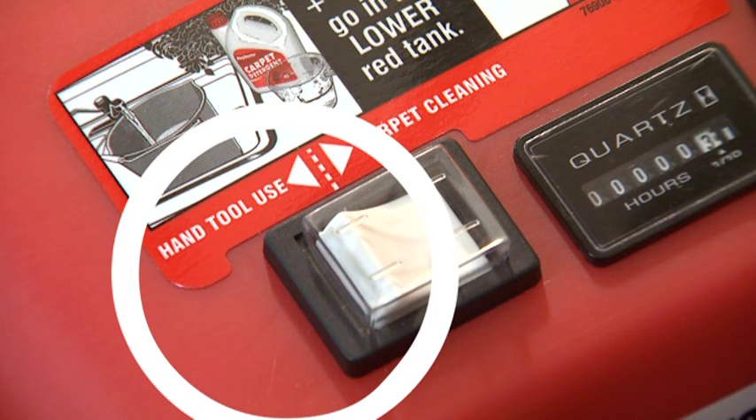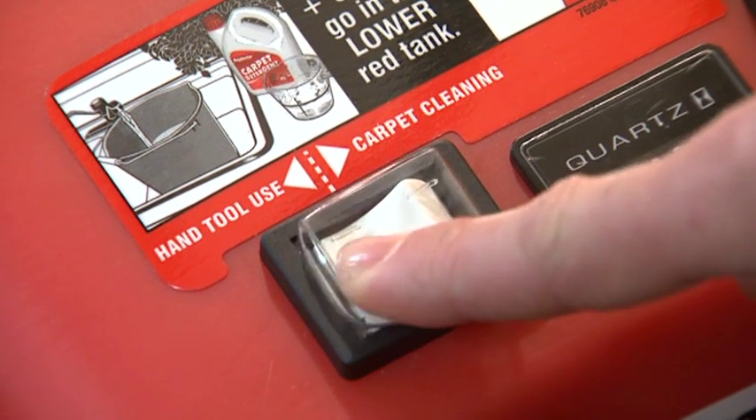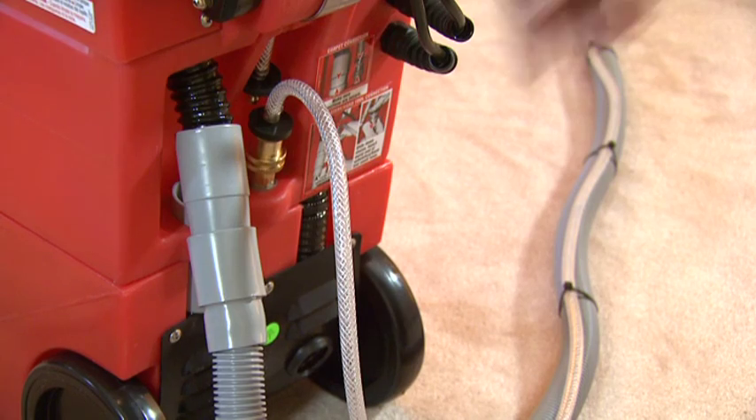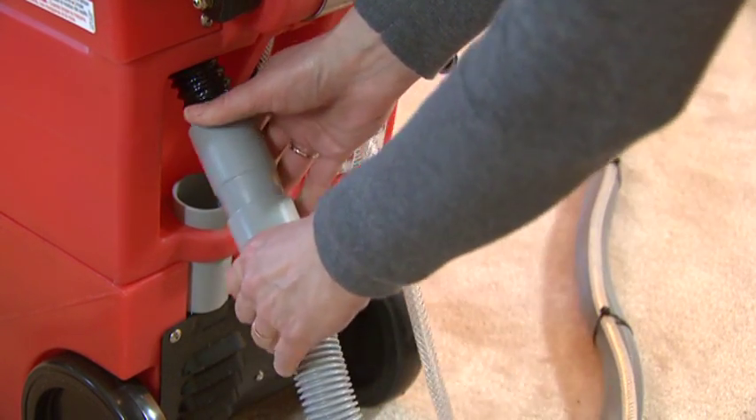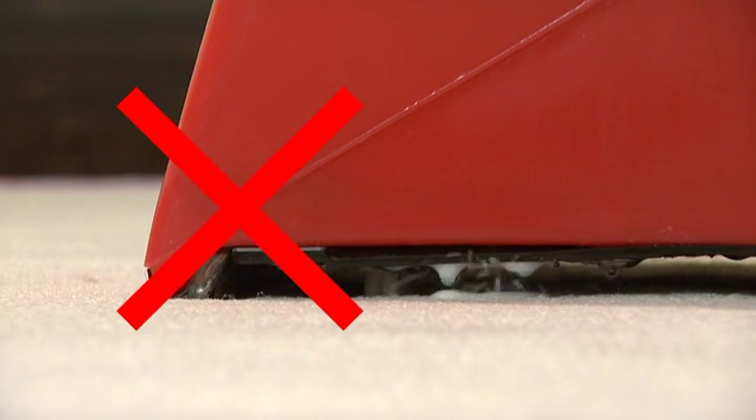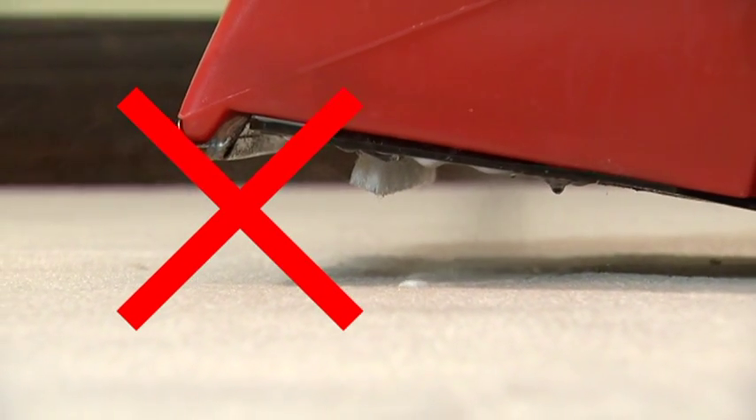Before using the hand tool, make sure the rocker switch on top of the machine is set to hand tool. Remember, never switch the machine on until the hand tool hoses are properly connected. Otherwise, cleaning solution will spray continually from the bottom of the machine.